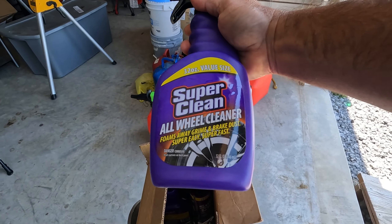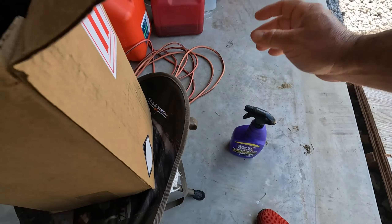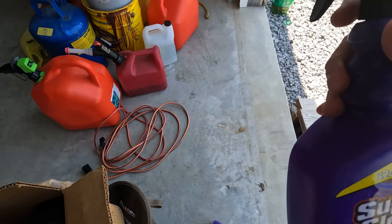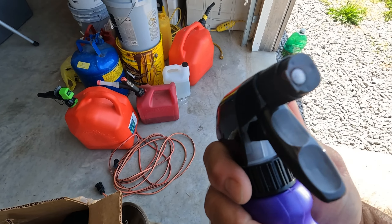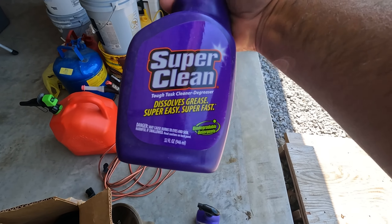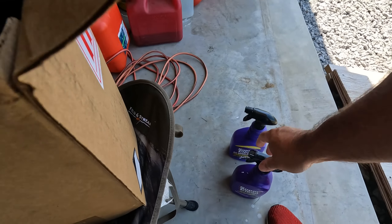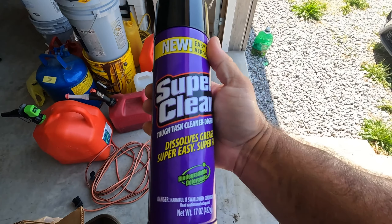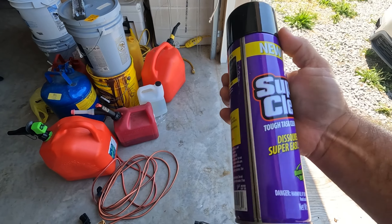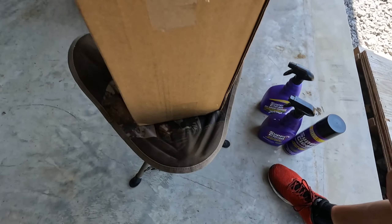They sent us Super Clean All Wheel Cleaner, which we have not used before. They also sent us one that has a foam tip on it, so it's supposed to be foaming. And a bottle of just regular Super Cleaner in a spray bottle, which we do use, at a little bit different ratios, and some Super Clean in an aerosol can. I'm assuming this is a foaming spray.